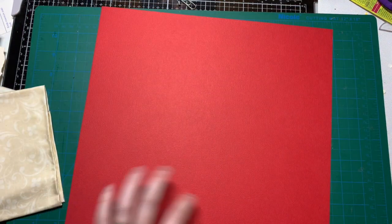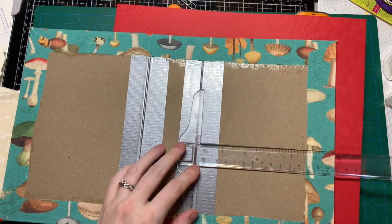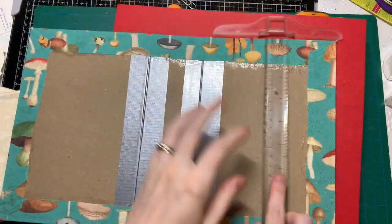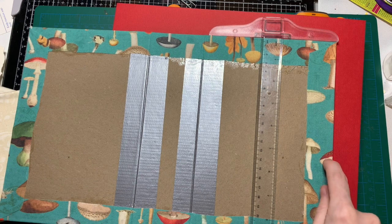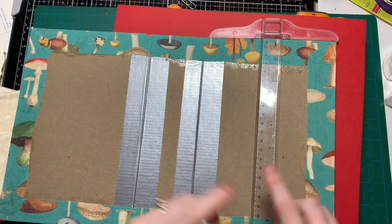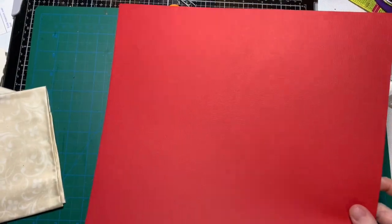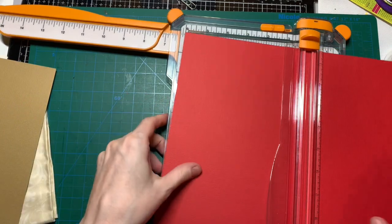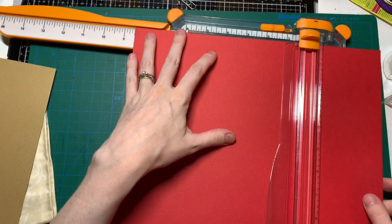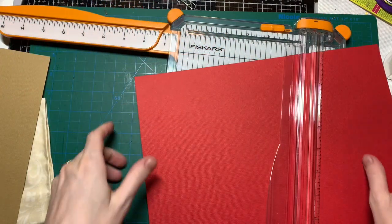The cover size is nine by six, so I'm going to leave a quarter inch around and do five and a half by eight and a half. Let's do this one first — eight and a half. Isn't this such a nice red? I'm usually not a big fan of red but I really like this one.